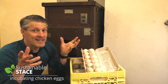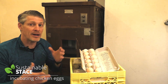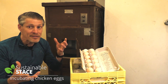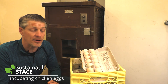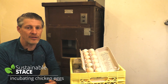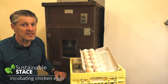Welcome to this episode of Sustainable Stace. We're going to talk about successfully hatching chicken eggs in an incubator. This is a big old unit — it works like a charm. It doesn't matter how big the incubator is when you're doing chicken eggs; all the same factors and variables apply. It might be two eggs or in this case it might be 300. Doesn't matter. It's all the same stuff. Let's figure it out together.